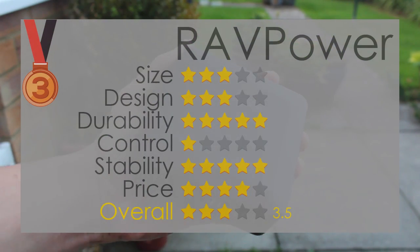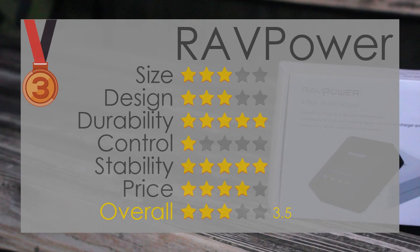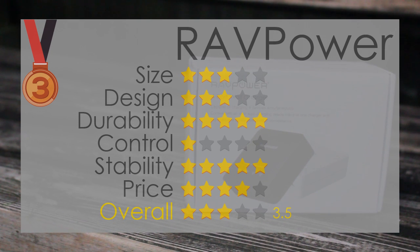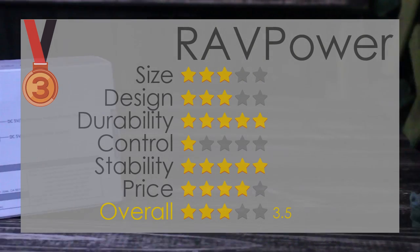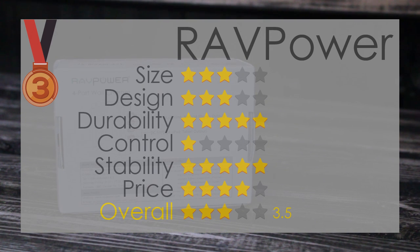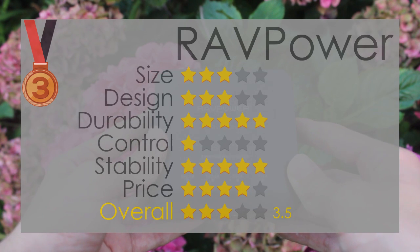Coming in at third place with the bronze medal, we have the Ravpower 4-port wall charger. I gave this a three in size, a three in design, a five in durability, a one in control, a five in stability, and a four in price, which equaled a 3.5 overall. The LED is way too bright to have switched on in a bedroom at night, but the design is okay and the device has great stability on a flat surface at all times. The device is also always reliable and charges multiple devices simultaneously. The only flaw is the short power cable.